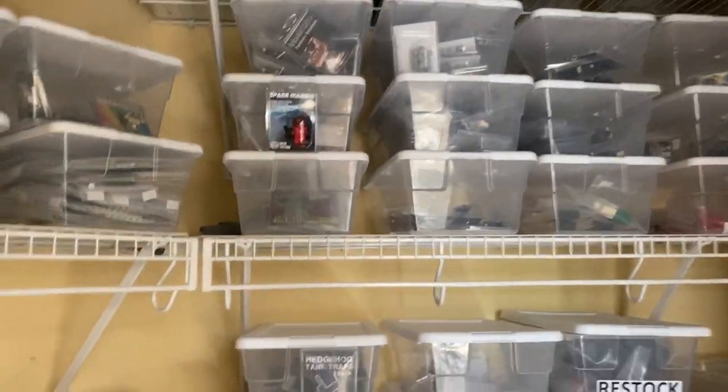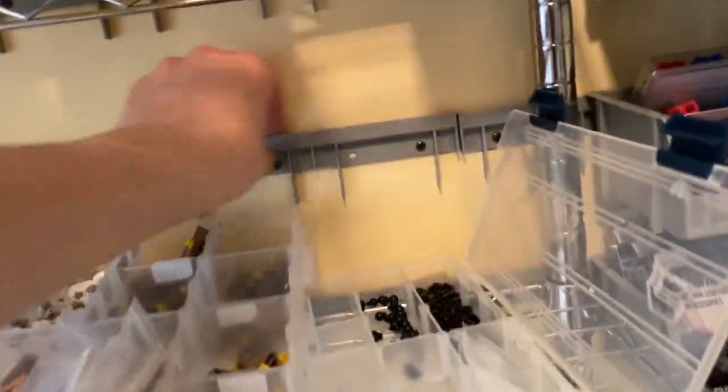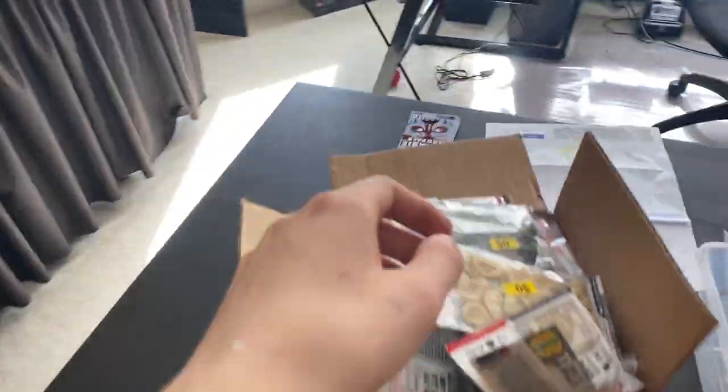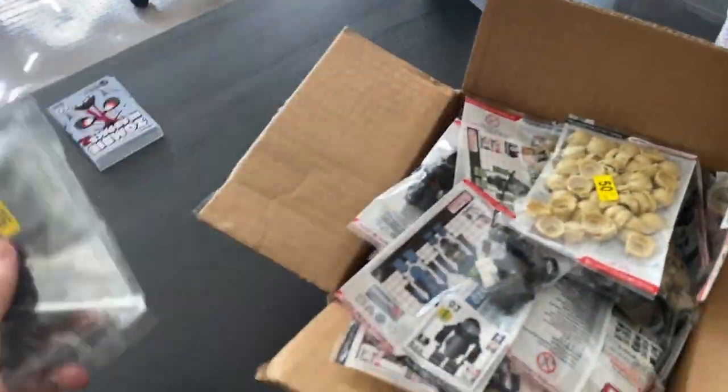We're filling up the shelf here and I'm going to have to figure something out. When I got this shelf I had to take down all of those bins and the mounts are still on the wall. I'm thinking about moving them over here so I could put all those bins back up and get a lot more storage out of this small room. I'll probably have to do that sooner rather than later. And then obviously there's this giant Modern Brick Warfare order.